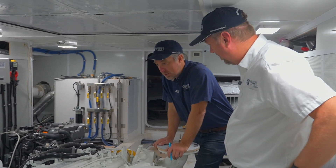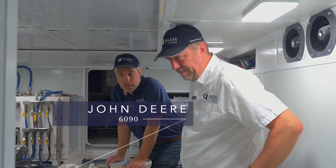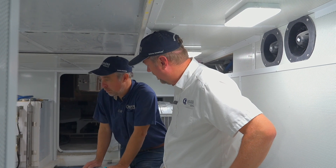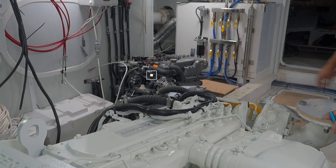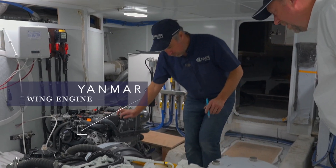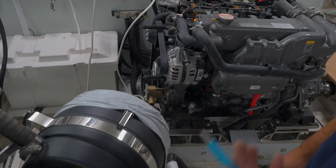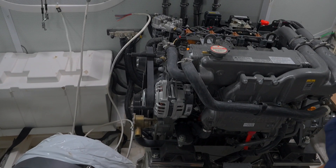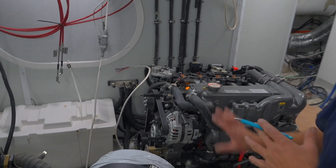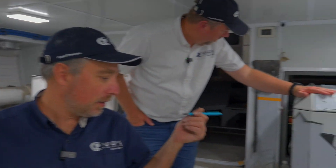This boat is fitted with a John Deere 6090 in front of me, which is our pretty typical engine for the 60-foot boats — we think it's a really good fit. To my right-hand side we have a Yanmar wing engine, an 80-horsepower unit. We do something a little differently: we fitted the biggest alternator we can on it, so it's actually going to give a little bit of power to charge the batteries when it's running, not just be used as a wing engine. We also have a Northern Lights generator behind me on this side.